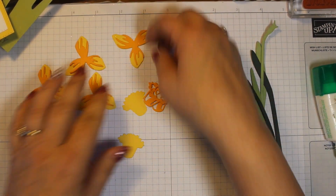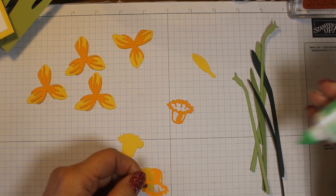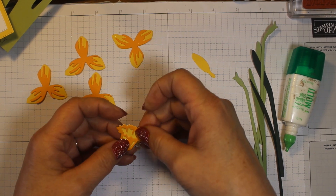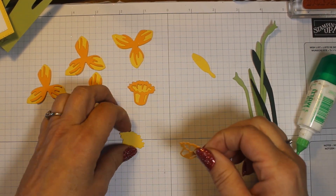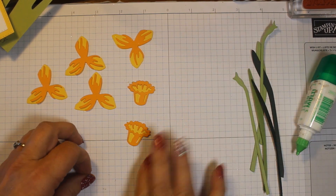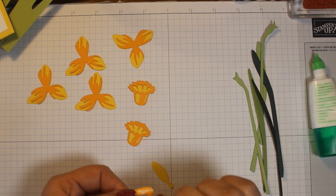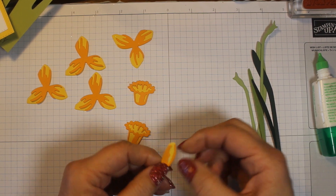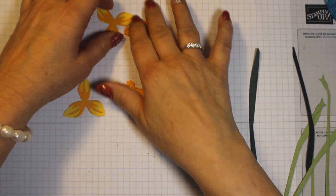Then we'll take our flower and the matching detailed piece, put a little bit of glue right there, and just match those up and put them together — easy peasy. We'll do this one as well. And the same for the flower bud: just put a little bit of glue on the back of that and put it on to the flower bud, and it just matches up perfectly. It's okay if you get a little bit of glue on there. So we have everything glued together now — all the flower pieces glued together.